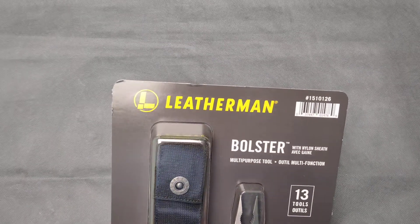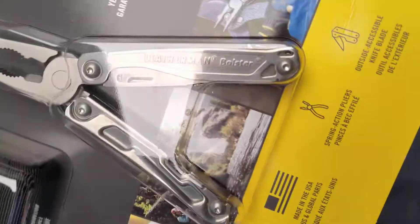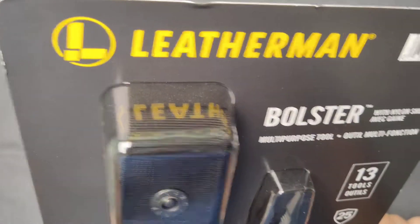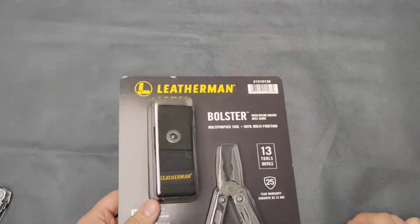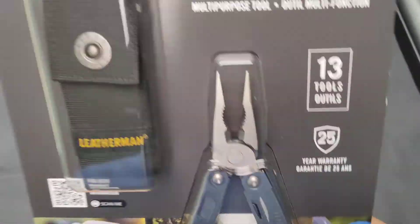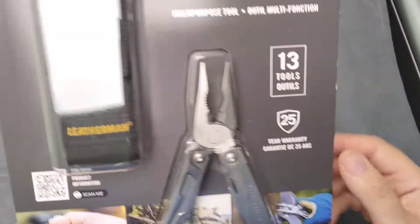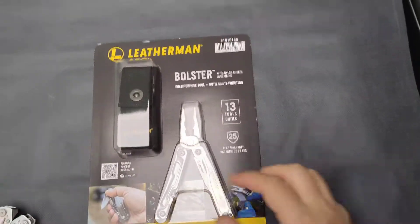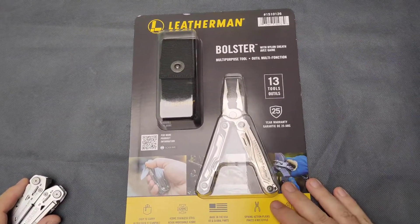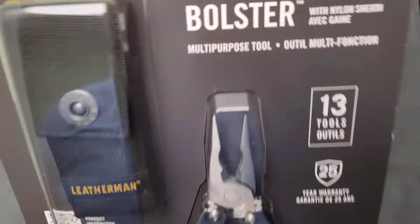Hey guys, another very quick review of a multi-tool. I wanted to get this one for quite a while, and I know you can find probably a gazillion reviews of this Leatherman tool on the internet. I decided to do an unboxing myself. I've been wanting to get one for a while — it was just about paying full price, as opposed to all the army, police enforcement, and others getting it for 50% off.